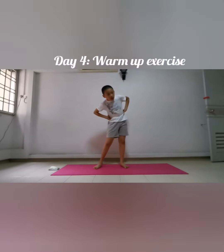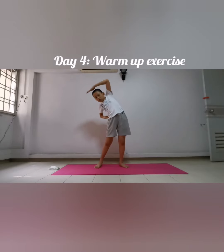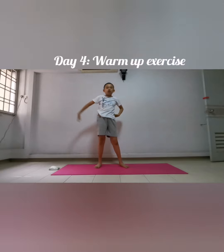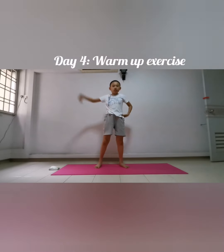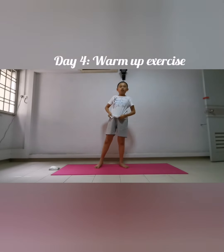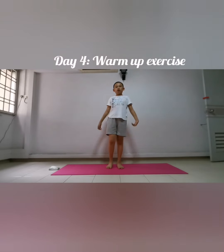Nine, ten. Next exercise: side bends, ten counts — ready and go: one, two, three, four, five, six, seven, eight, nine, ten. Last exercise: tiptoes — here we go — ready and go: one, two, three, four, five, six, seven, eight down, nine down, ten down.